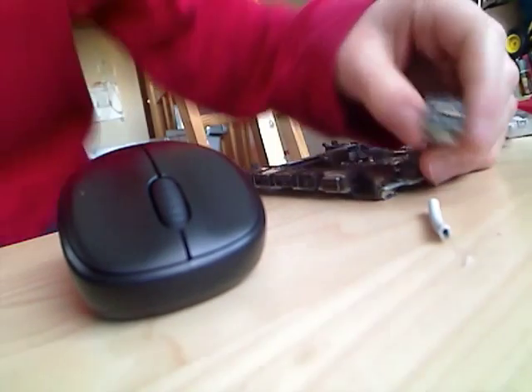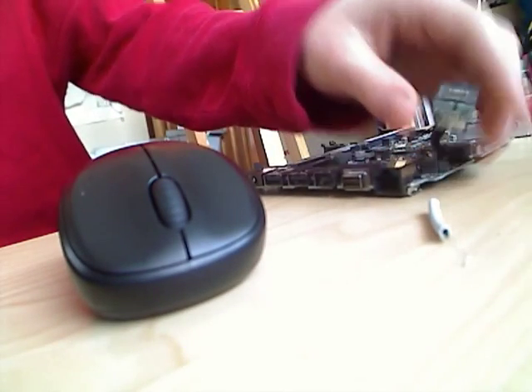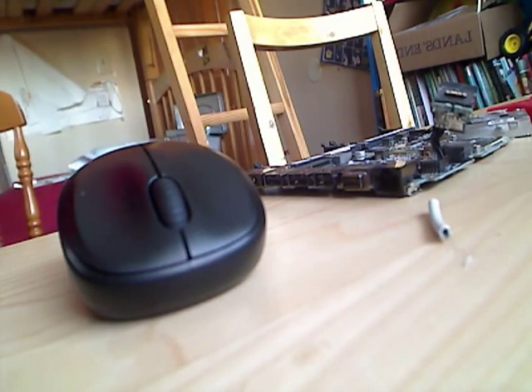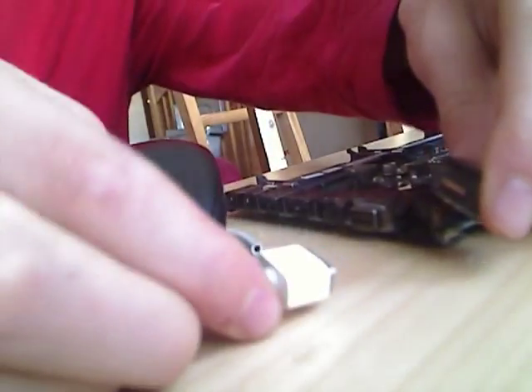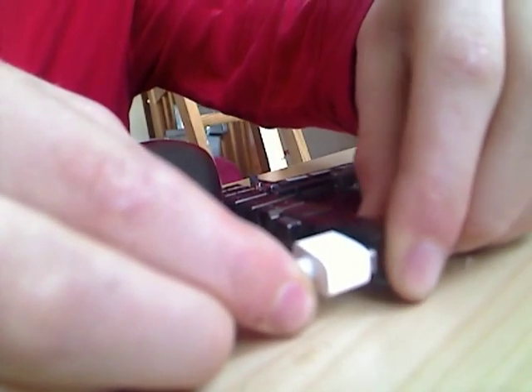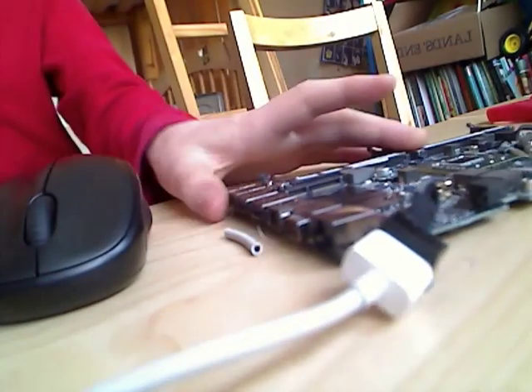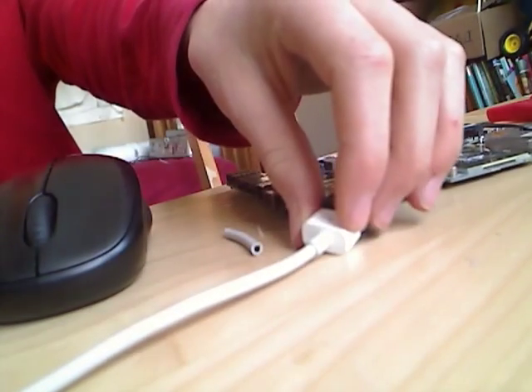Stick this down here. So here's the MagSafe board, and here is the MagSafe connector. When you don't do these connections within the laptop, it's really hard. So I'm just going to do it first and plug it in on this side first.